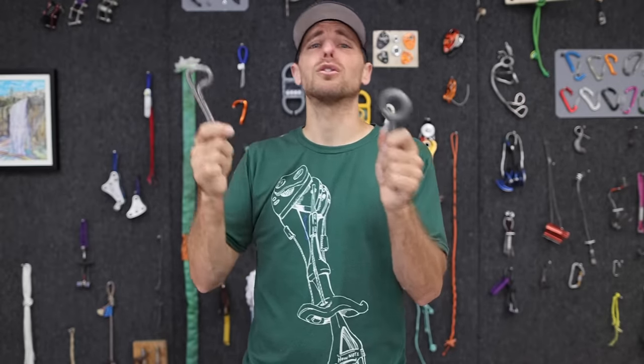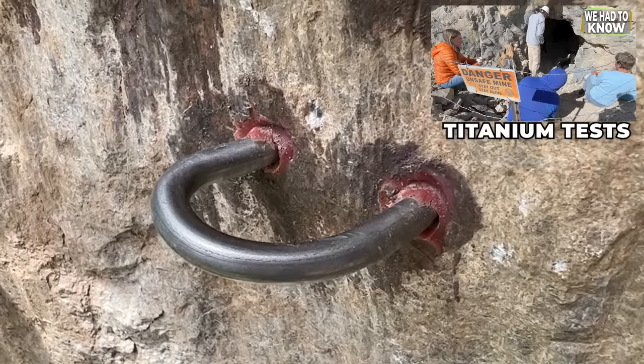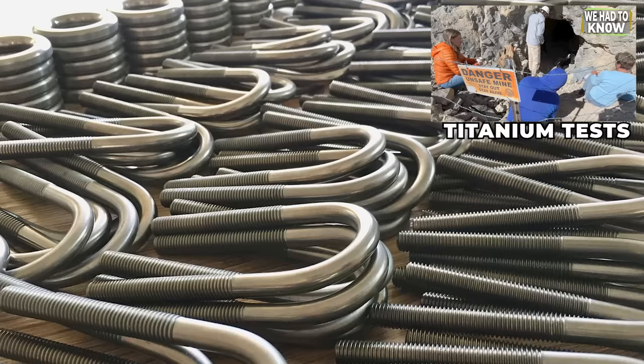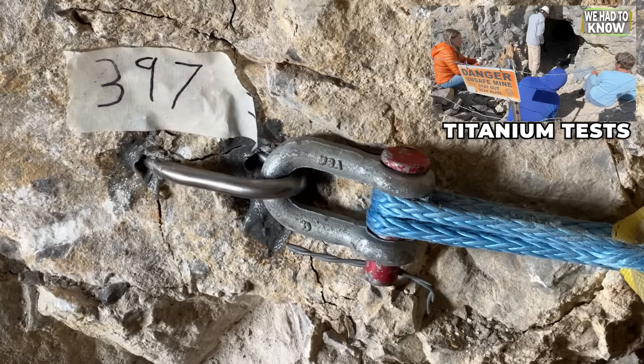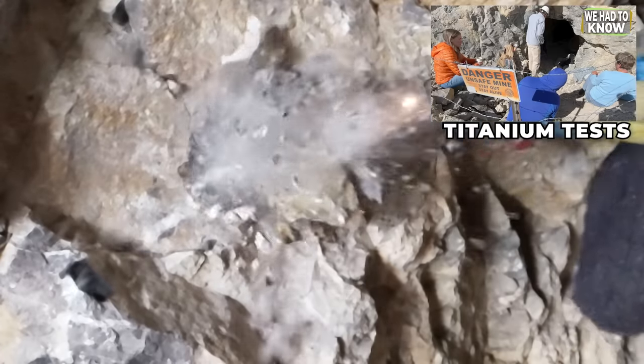Crags don't just bolt themselves, so make sure you're supporting your local bolting fund. The Crabby Bolting Fund has support from their local community and is installing titanium. We recently put out an episode about what they're using and we tested it.